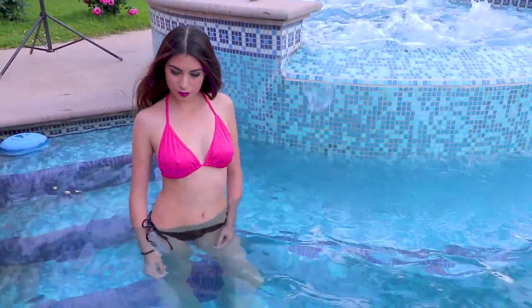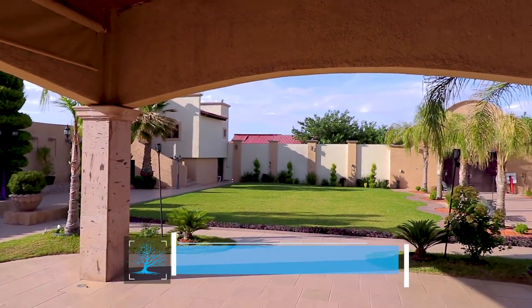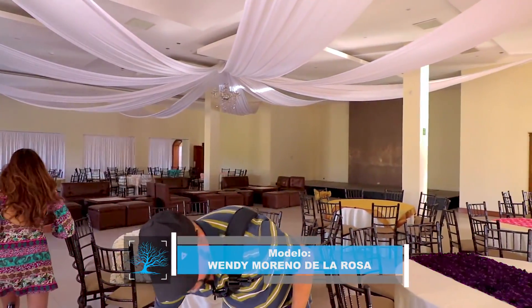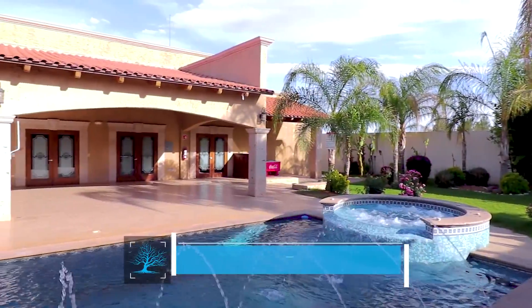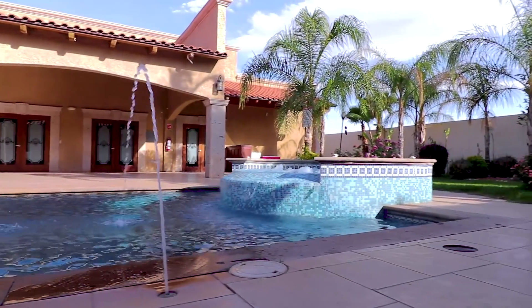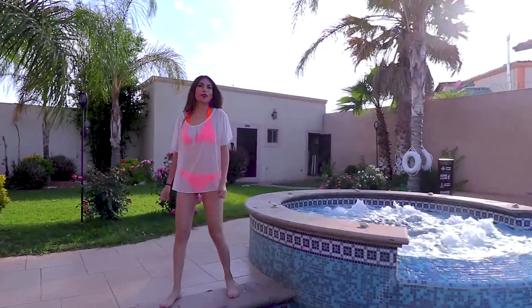Amigos, bienvenidos a un nuevo video de mi canal de YouTube. En esta ocasión traigo para ustedes el detrás de cámaras de una sesión que realizamos para la hermosa Wendy Moreno de la Rosa en la alberca que se encuentra en el Salón Hacienda Salamanca, que se encuentra aquí en la ciudad de Chihuahua.